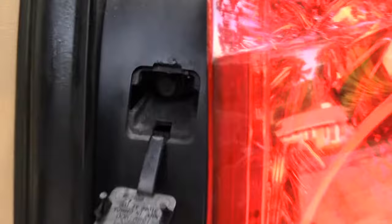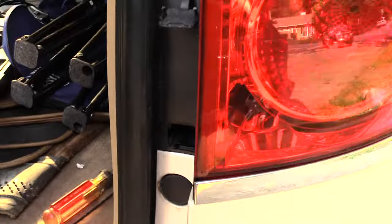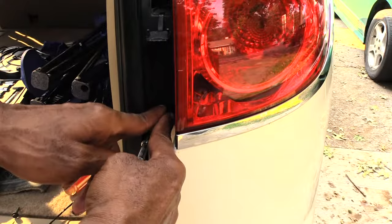Once you do that, you'll have a little screw inside there which takes a nine thirty-second socket bit. Go ahead and take your screw out — it's a pretty simple job. Pull that screw out and make sure you don't drop it. Then do the same process at the bottom. It just takes two screws that you're going to be taking out.